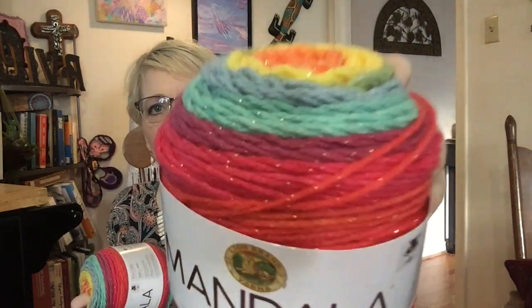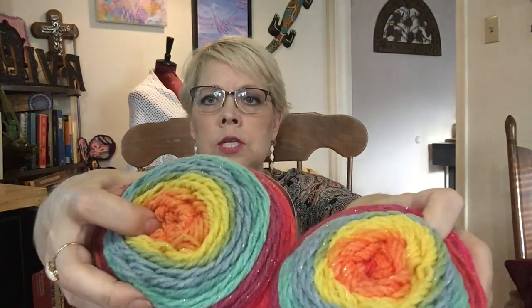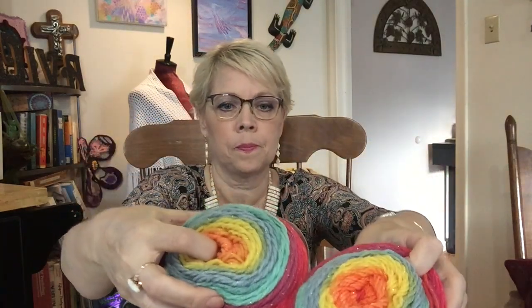Then I have two of these Mandala Sparkle. You see all the sparkles in that? I have two of them and they both have an orange center pull. This is called Crux — C-R-U-X — as the color. It calls for a 5mm hook, or whatever suits your fancy. There are 328 yards in each one of these.